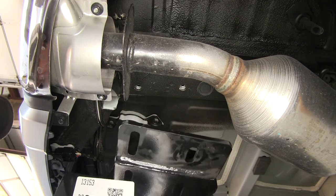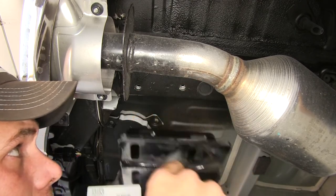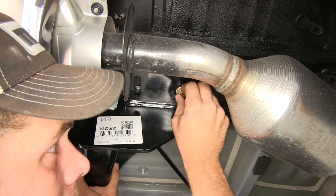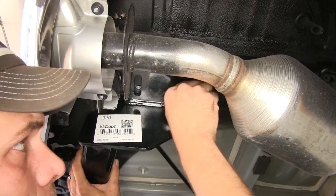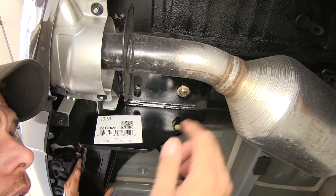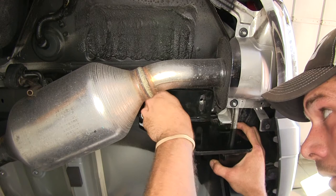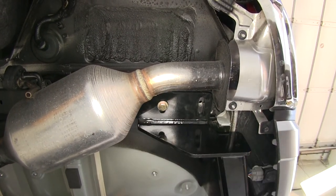We're going to line our two long holes up with the two weld nuts underneath here. We'll thread our bolt right up and in. Once we have that started with a few good turns, we can let it rest on there and we'll go over and take care of our other side. We'll go ahead and thread in one of them on our other side and let them rest on those while we get the rest started.